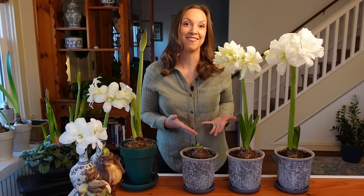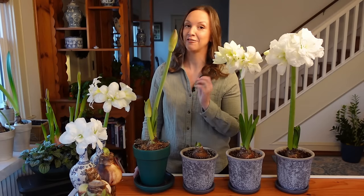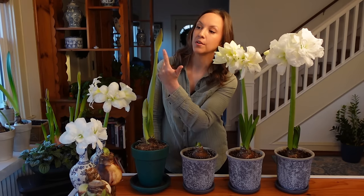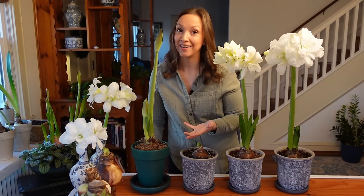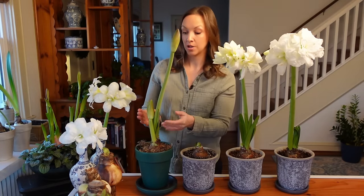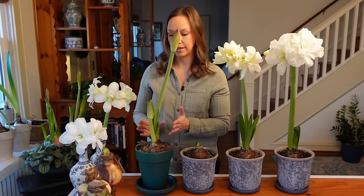Trying out this Cornell experiment in my own home was so fascinating. This is the amaryllis we planted together 15 days ago — I had soaked the roots of this bulb prior to planting it in the video. It's so close to opening up; I can see the little separation starting to happen in the bloom stalk. This will probably start to fully separate in two days, and I'd say five to six days it'll be in full bloom — so about 20 to 25 days from planting to bloom. The leaves and their uniformity were really interesting to see — five, six, seven leaves coming out uniformly.